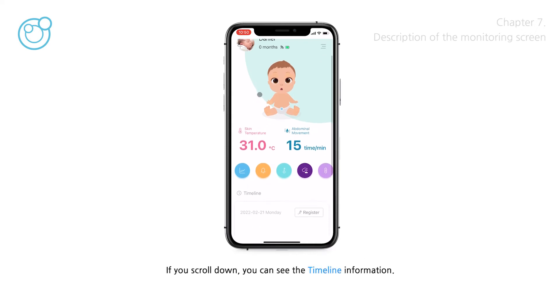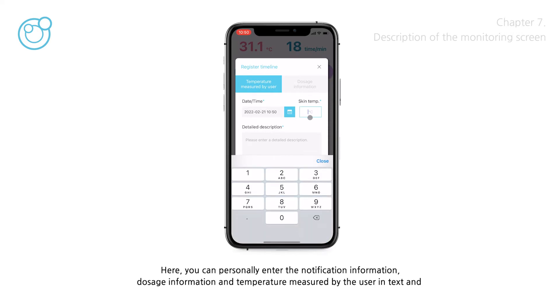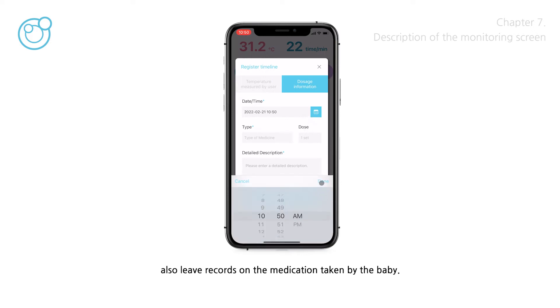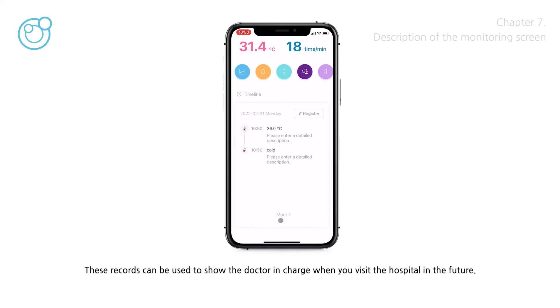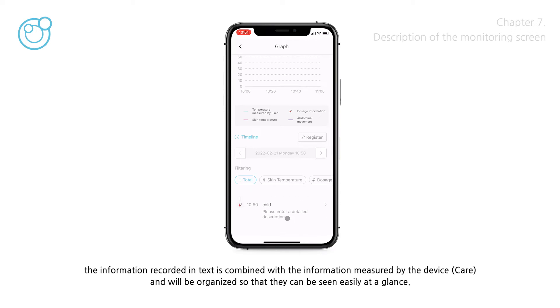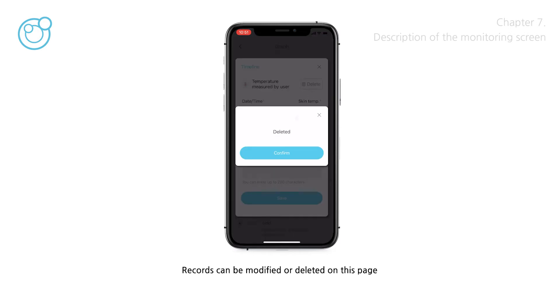If you scroll down, you can see the timeline information. Here, you can personally enter notification information, dosage information, and temperature measured by the user in text, by tapping the Register button within the timeline. You can record the current body temperature and state of the baby in detail, as well as records of medication taken by the baby. These records can be used to show the doctor when you visit the hospital. Tap the more button at the bottom to move to the graph page, where text records are combined with device measurements and organized for easy viewing. Records can be modified or deleted on this page.